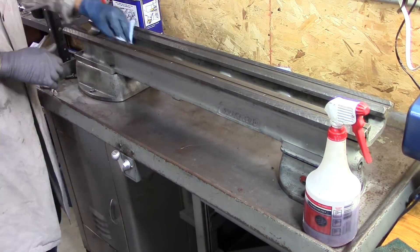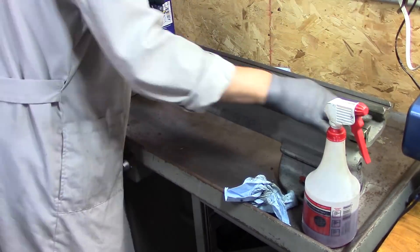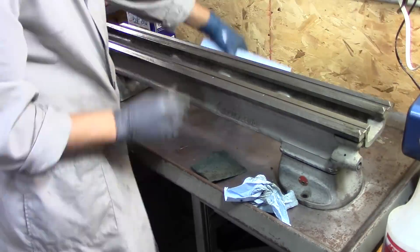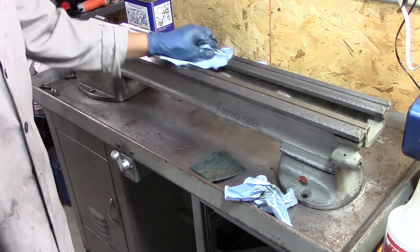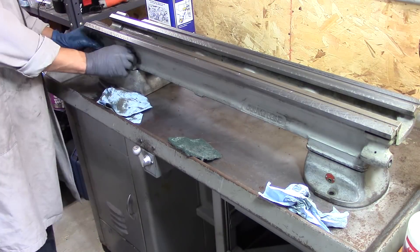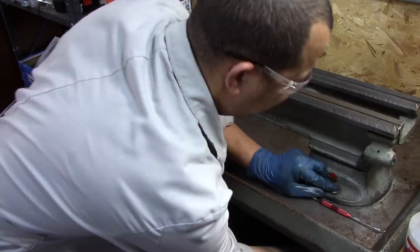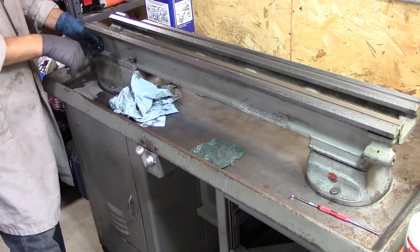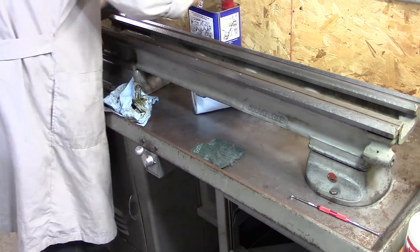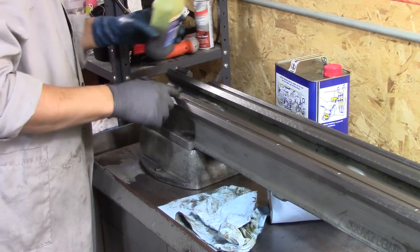Here's the spot I break out the WD-40 and the Scotch-Brite, just to clean up the ways. Right now, as you can see the lathe moving around, I have it on moving dollies, which make it easy to push in and out. Eventually I'm going to have something a little bit more sturdy, but right now I like the ability to move the whole thing around.